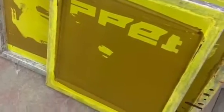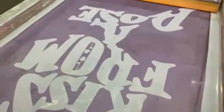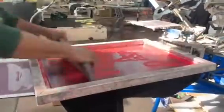They wanted plastisol ink instead of discharge, so it was a little bit more time-consuming for us. We had to cut special pallets for the back and we had to print them manually two at a time.